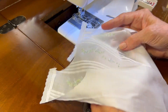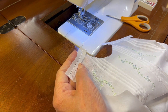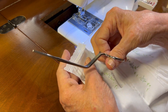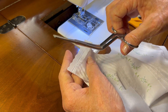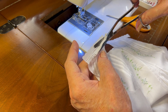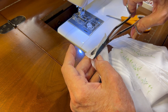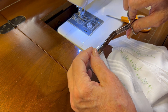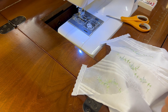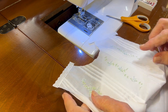Now I need to trim this excess batiste away from the back, so I'm going to use my specialty scissors. I'll provide a link down below if you don't have a pair, because they are just invaluable for trimming entredeaux and lace without cutting the fabric of your garment.